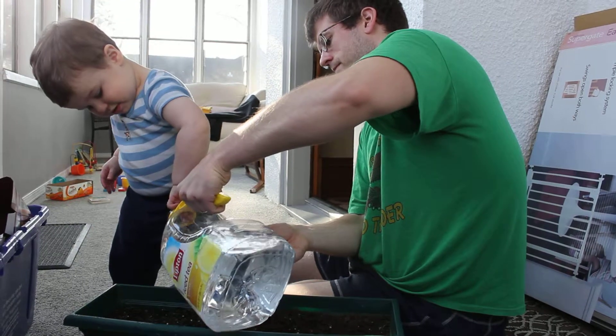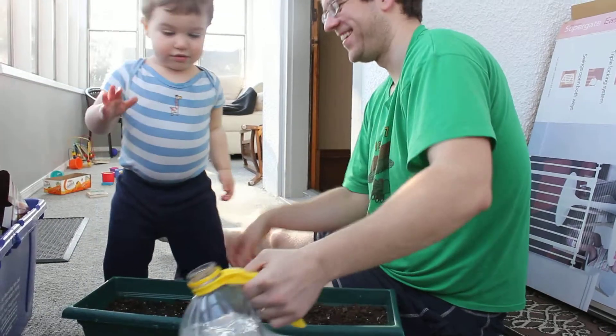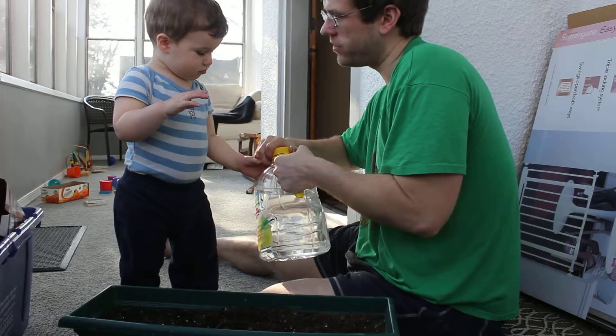You're gonna get the water and you're gonna try it. It's three fingers. Good job. Okay, now we're going to plant some more seeds.